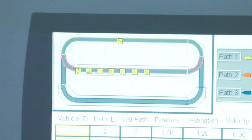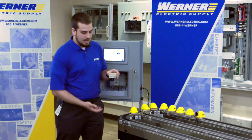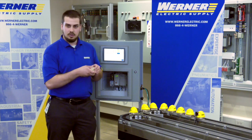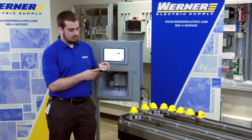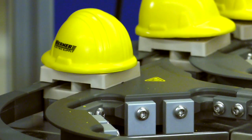MagnaMover Lite is an independent cart technology product, which means that it has individual movers on a guide rail system that are being propelled using magnets and coils located underneath the deck. This is what the movers each look like — they've got a permanent magnet array on the bottom and they're made up of a bearing grade plastic that rides along these guide rails.